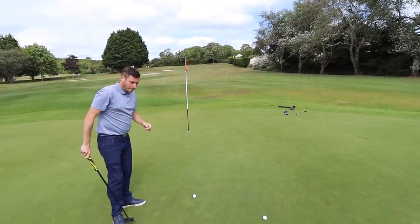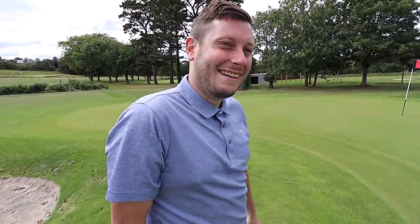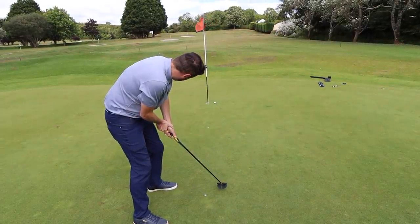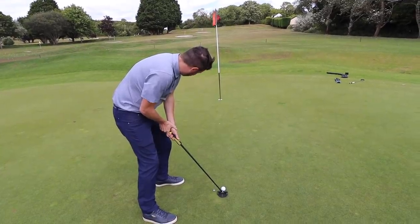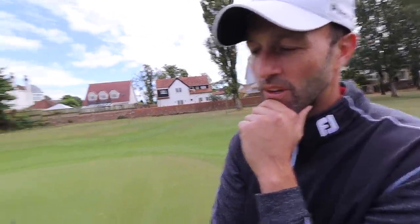Paul recommends giving the longer putt about 8 to 10 inches outside right — which is a real eye-opener. Lester attempts the putt starting on that line. It dies around the back door — started a little bit too far right. He tries again, but pulls it. That's why the perfect putter device is so good: it gets the ball rolling on the right spot and gives a good gauge. If you miss a putt it's hard to know whether it was your stroke or the slope — the device eliminates the human element so you can read it properly.